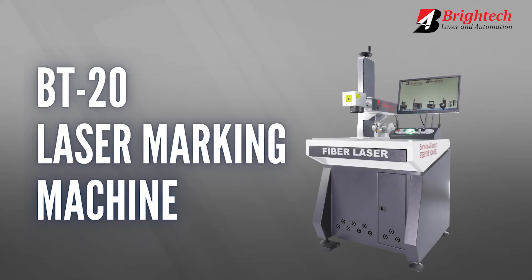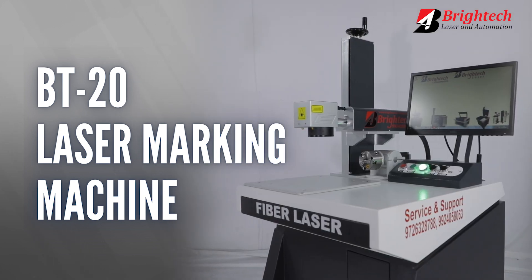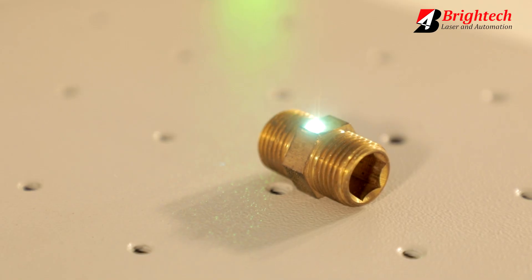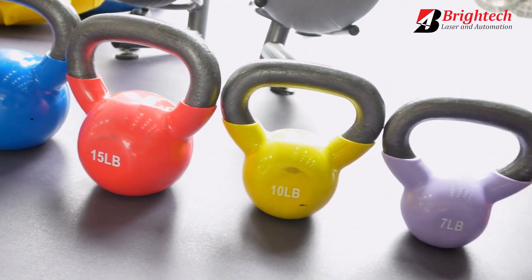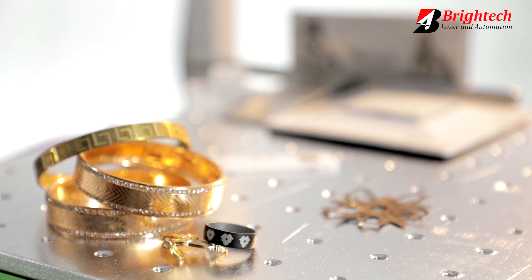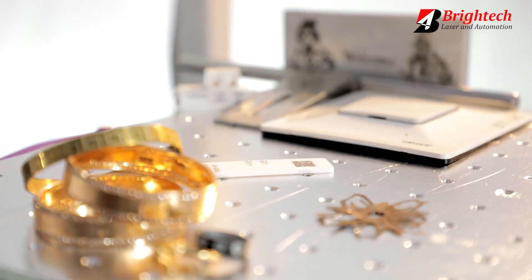Our BT20 Laser Marking Machine is a great laser marking tool for all your metal products — be it metal hardware fittings, metal kitchenware, metal sanitaryware, metal gym equipment, metal electric products, jewellery, and all other products made of metal.